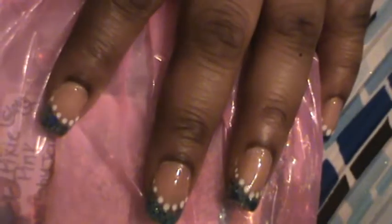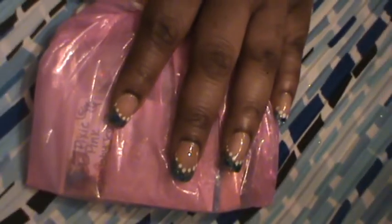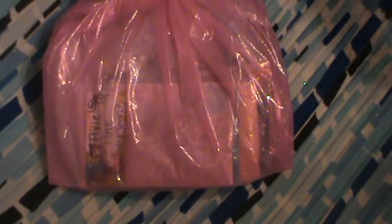And then I got a grab bag from Nails By Chin. All I did was open the envelope and pull this out. I have not opened this at all.